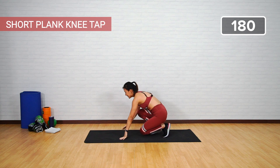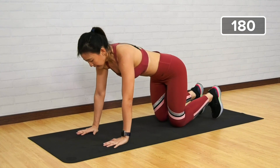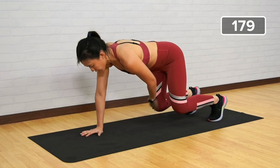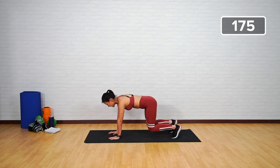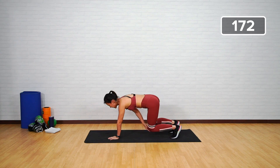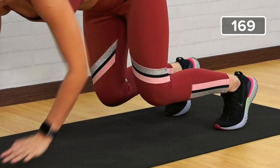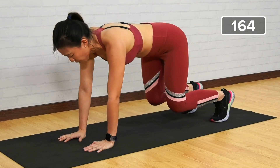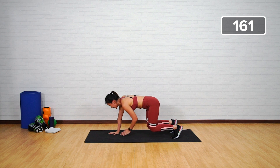Short plank with knee tap — a slightly different variation. Start on all fours, lift your knees about two inches off the floor, and just tap your knee. It's going to work a lot on your core strength. Left and right is one — three, four, five. Do not pike your butt up. Halfway there — ten more. Feel the burn, avoid moving your hips too much. Last five more — one, two, three, four, five.